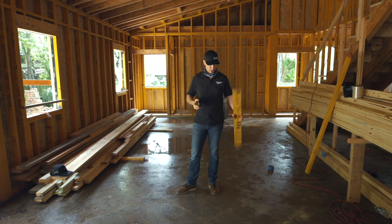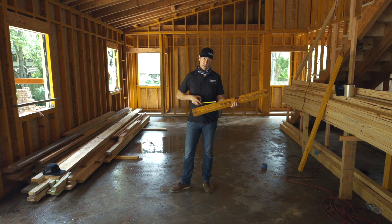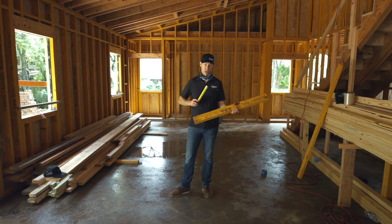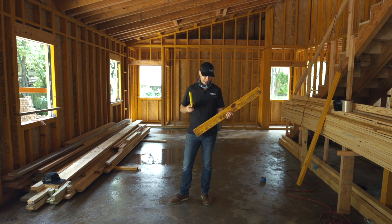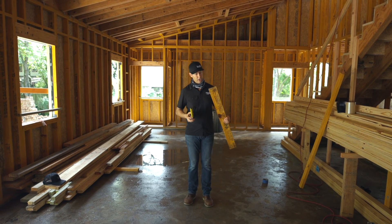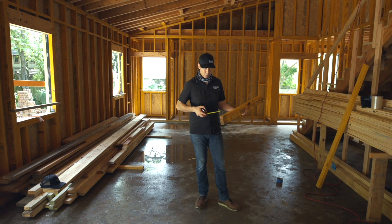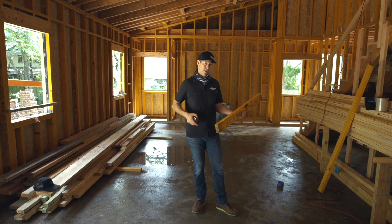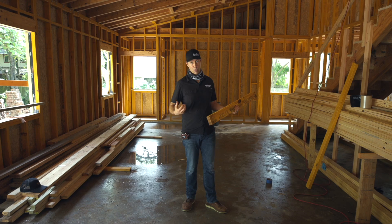Full disclosure: Boise Cascade, which makes all the studs I used in the house, gave me a discount for my personal house. However, this is not a sponsored video and they didn't give them free — I did get a nice personal use discount. When I think of LVLs, I think of them as kind of a plywood stud, and it's those multiple plies that give this stud additional strength compared to a single 2x4 stud.